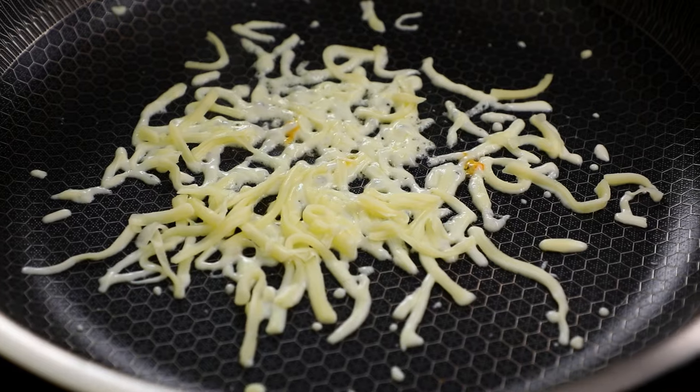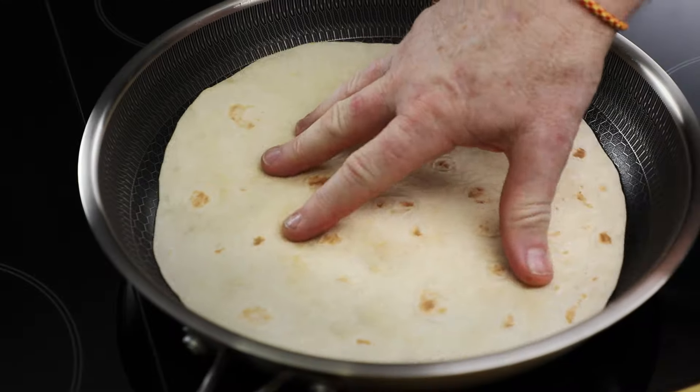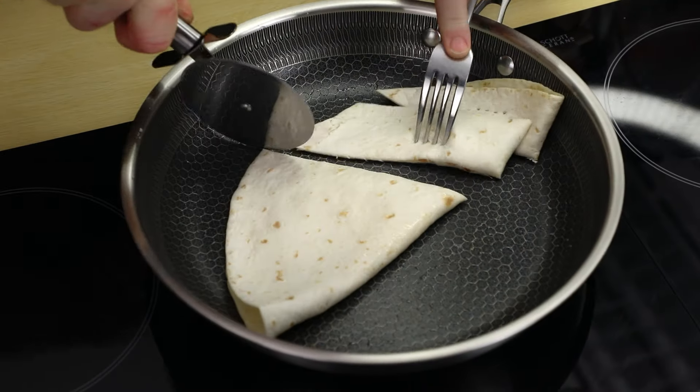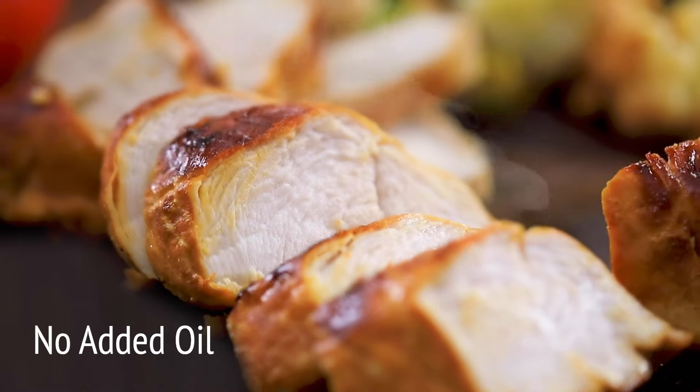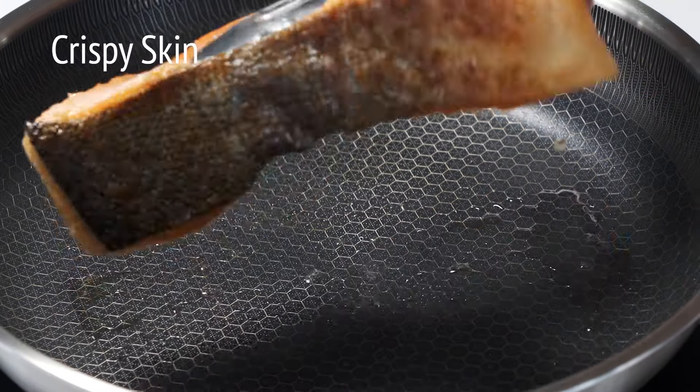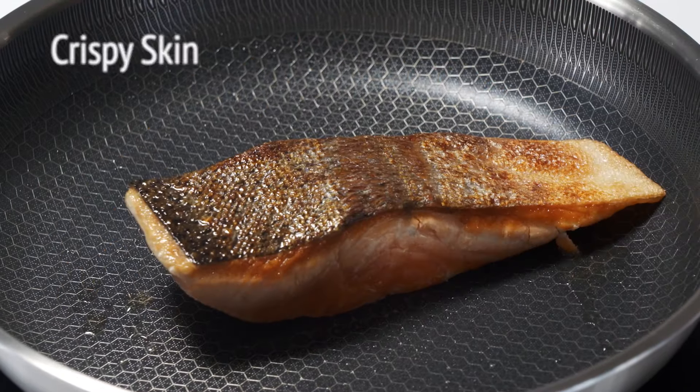For a revolutionary surface that turns burnt problem cheese into a delicious quesadilla — no stick. Better tasting chicken breast, tender and moist, no added oil. Gently grill your fish with crispy skin results and no sticking.